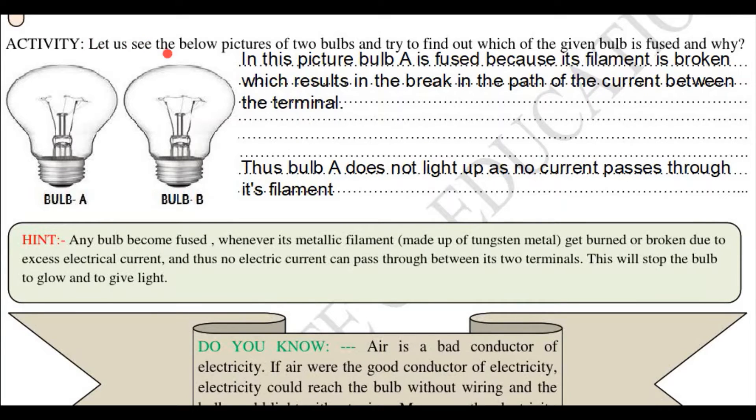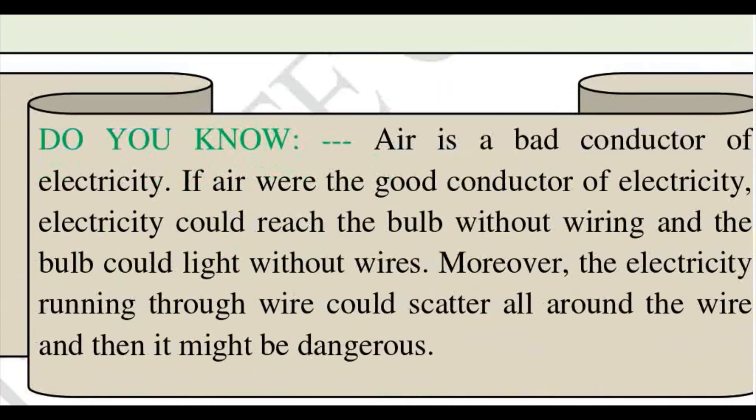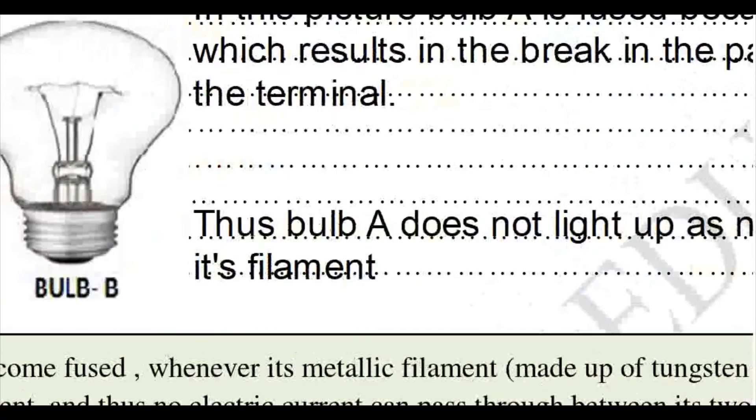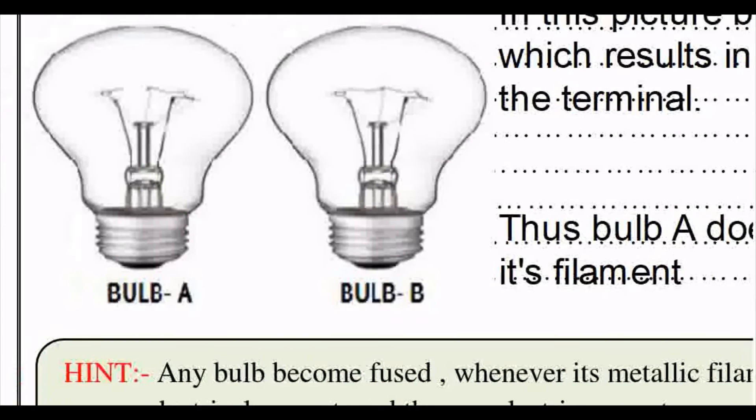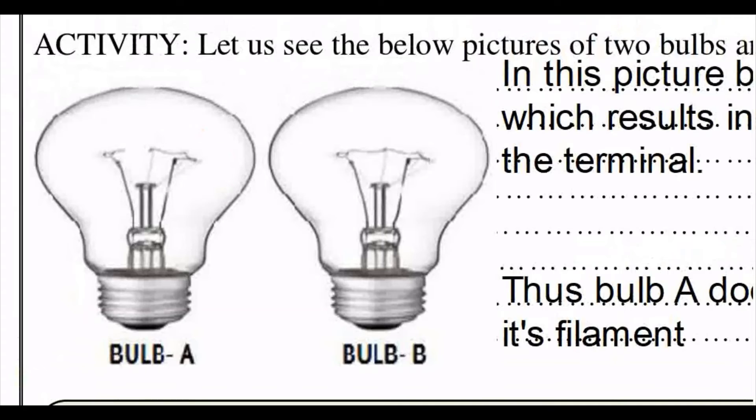Now let us see the below pictures of two bulbs and try to find out which of the given bulbs is fused and why. You can see these are the two bulbs given to us in this photo. This is one bulb and this is the other bulb. You can see the wire of the fuse — this wire here and this wire here.